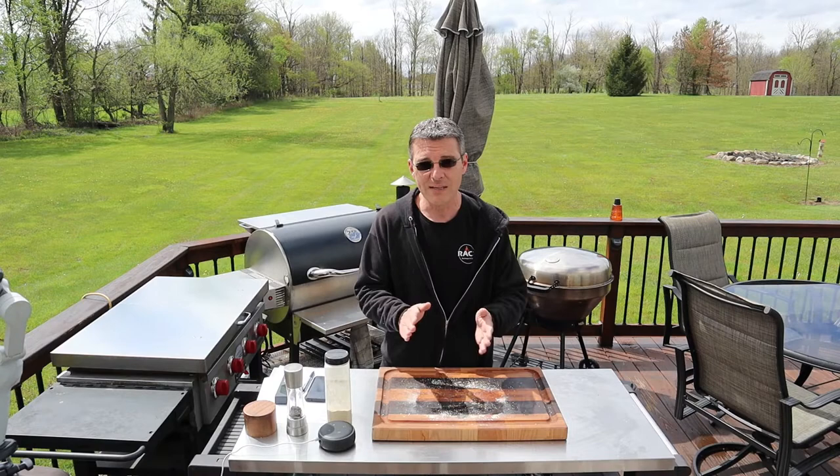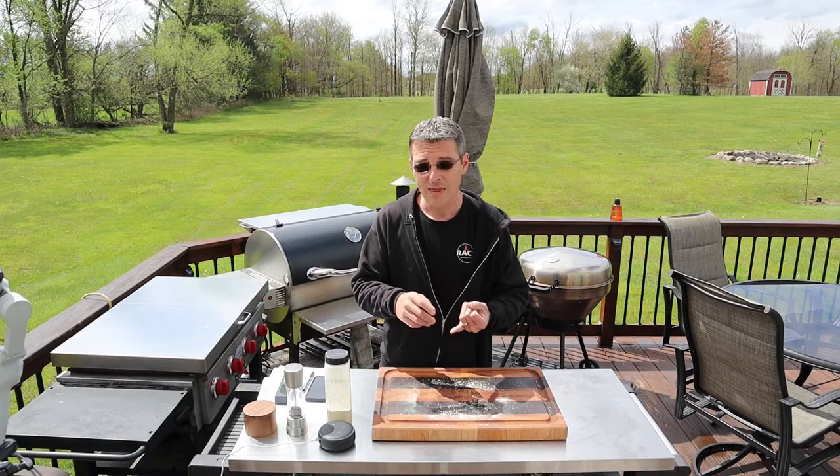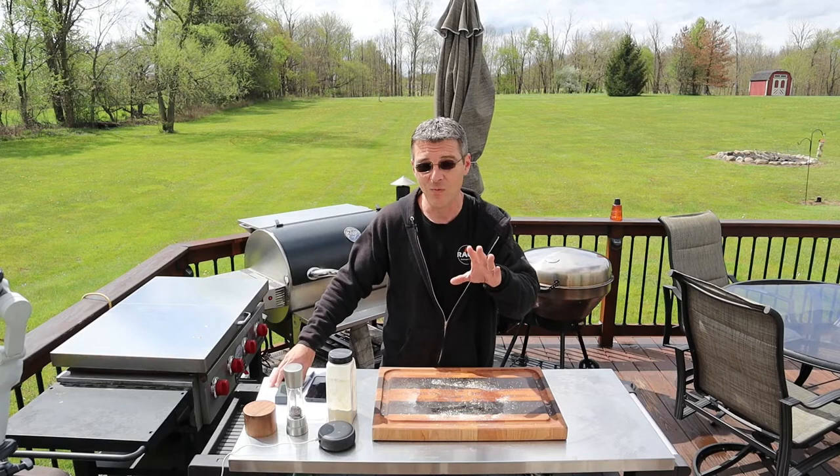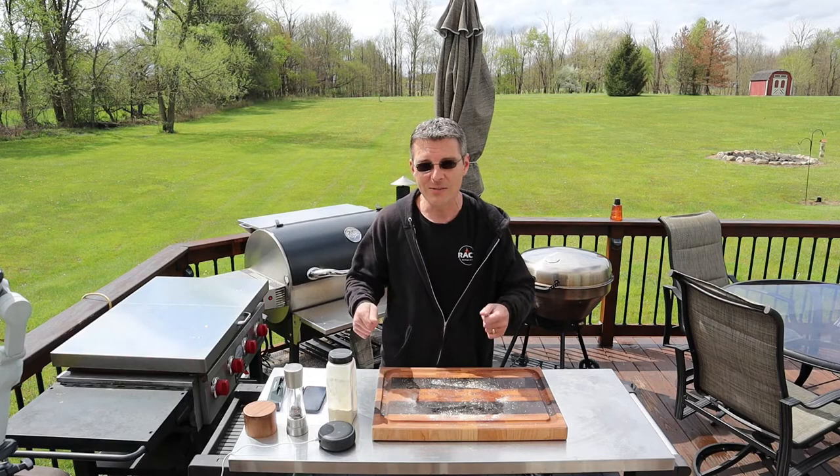We're going to let this tri-tip roll. When it hits 120 degrees we'll pull it out and give it a sear. Stick around for the rest of the video — I'm going to test sous-viding the New York strip, and then we're going to deep-fry a chicken breast, completely submerging the thermometer. It's either going to go very well or it's going to go horribly wrong. I was shocked to hear we can actually deep-fry with this, so it'll be fun to go through.